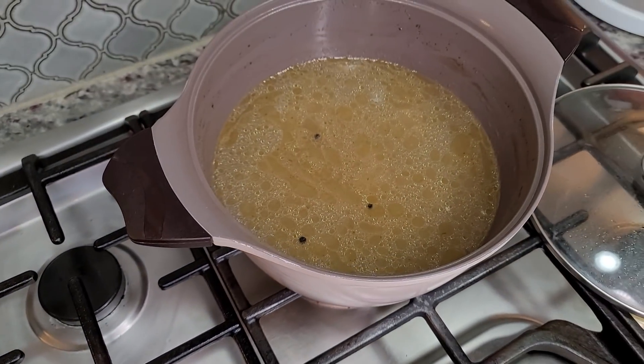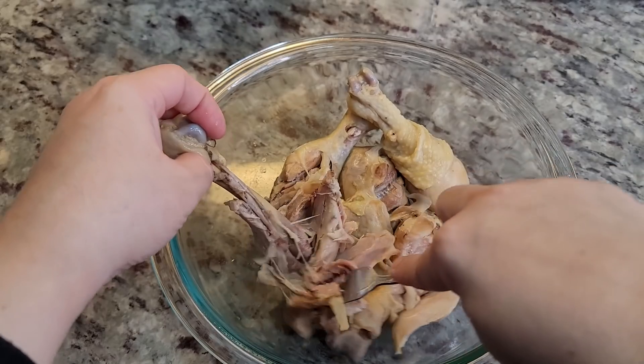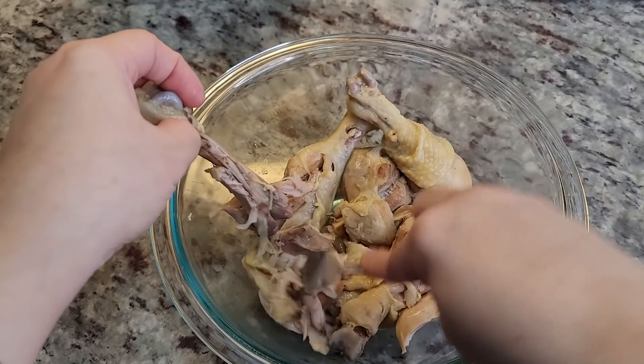Once it's done I'm going to reserve the broth for later, but in the meantime I'm going to let the chicken cool and then shred it. You could also bake your chicken — I do that sometimes — but today I boiled it.